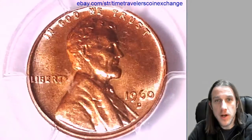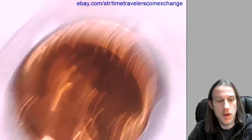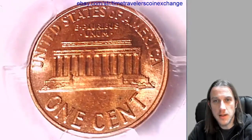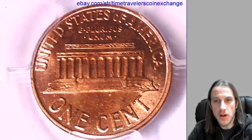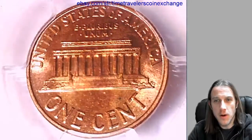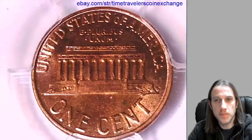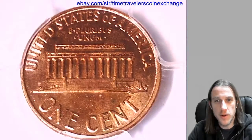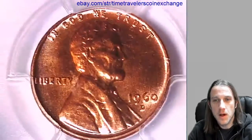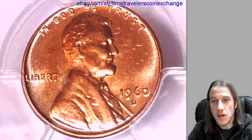One of the things we're trying to do here at Time Travelers Coin Exchange is improve the way that people are able to buy and sell coins online. For decades now, just having pictures on your listing on eBay seems to be the status quo, but everybody has the ability to make videos of what they sell now. So I don't understand why everyone doesn't embed a video in their eBay listing, especially for things like coins.